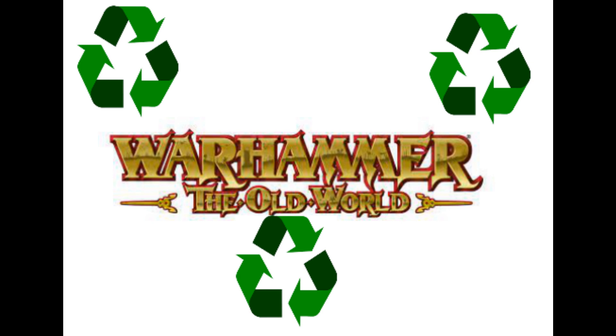Games Workshop have said they've entered into an agreement with a company called TerraCycle, and what they're going to do is put sprue bins in a number of their stores from the end of the month, which will allow you to take in old plastic sprues, paint pots and unwanted plastic miniatures in order for them to get recycled.